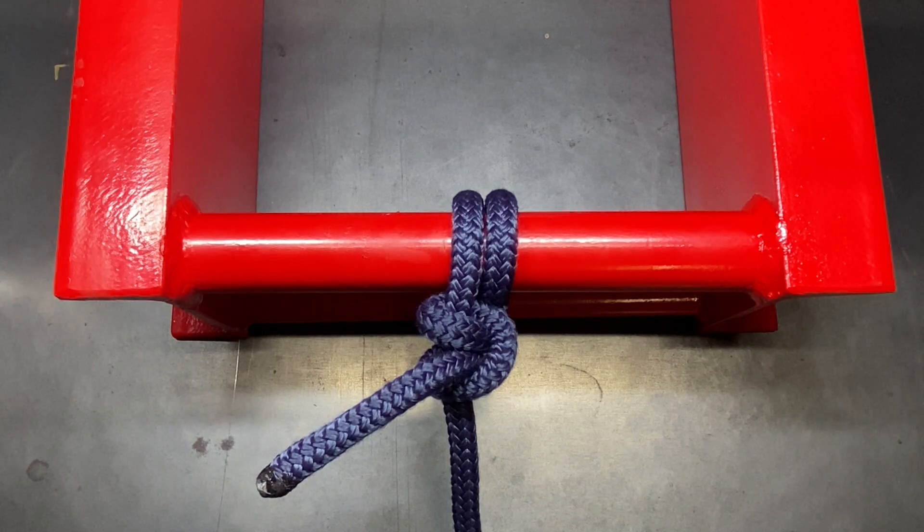Today we're going to be looking at the round turn plus two half hitches, sometimes commonly referred to as the round turn hitch. This is a pretty easy knot to learn, though not the most secure of all the hitches. There are others I like a little bit better, but this is fairly easy to learn to tie. Let me show you how it's done.